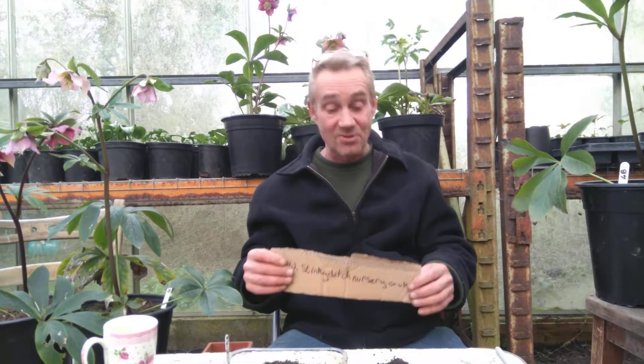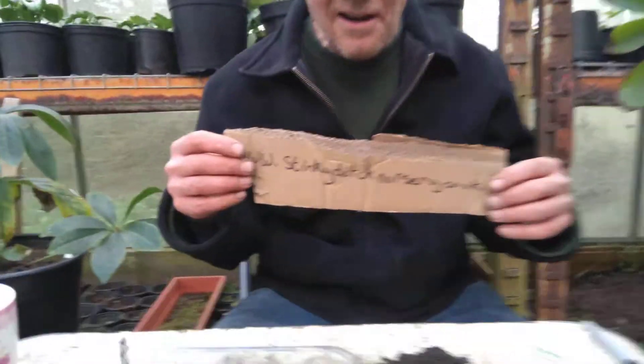Once those have started popping up, we'll do another little video and show you how you can transplant them, leave them in the pot, or do whatever you want. This has been Robbie Phoenix at Stinky Ditch Nursery. Thanks for watching, and I'll see you tomorrow. Bye.